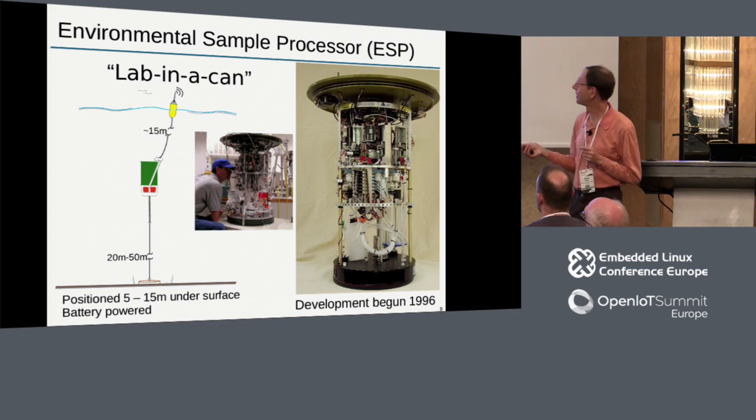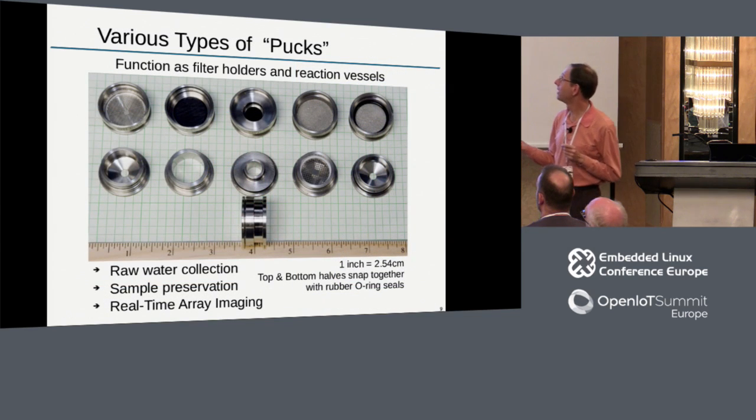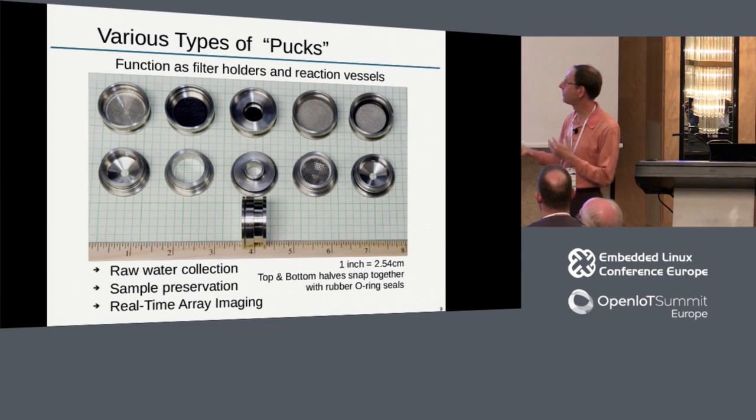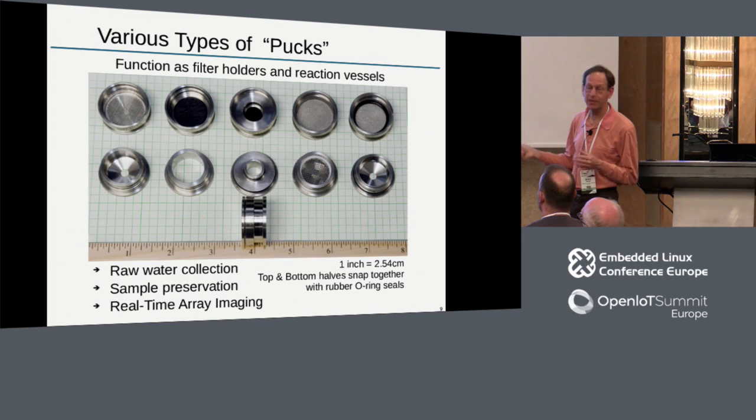Development on this began in 1996, so this has been a long time coming. The key innovation around the turn of the century was the creation of these pucks - filter pucks. Each represents a pair that snaps together; they have different internal dimensions and different functions. Some filter raw water, some preserve animals for later lab study, some facilitate processing for genetic identification of species. But once they snap together, they all have the same exact external dimensions, and that's what facilitates the robotic handling. We can build a robot that is essentially a jukebox for handling these pucks.